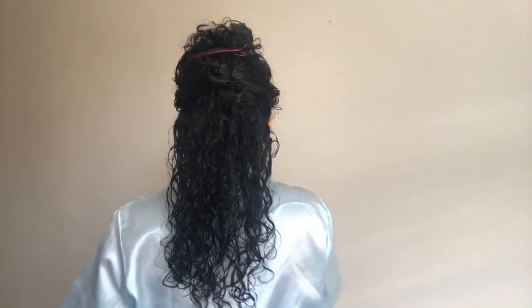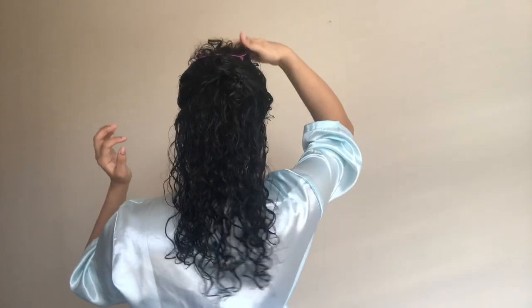As you can see, my hair is all sectioned up and I will now start the styling process. Because my hair is damp, I need it to be a bit wetter, so I'm going to be spritzing my hair with water on each section to make sure it is nicely wet before I apply my stylers.